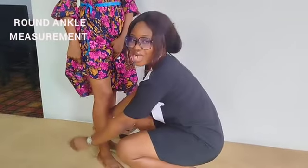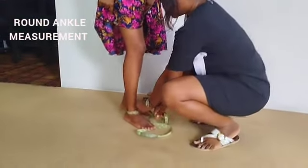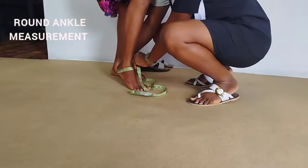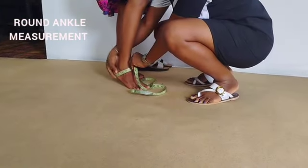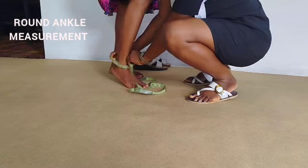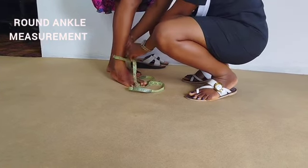Then next you have round ankle. You take the tape round the person's ankle and make sure it slides in and out like you're trying to wear a sock or pull a shoe. It has to slide in and out — that will give us the allowance that we need.